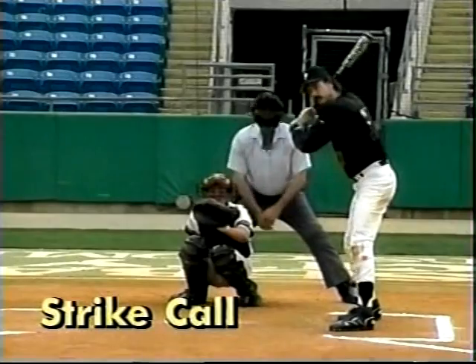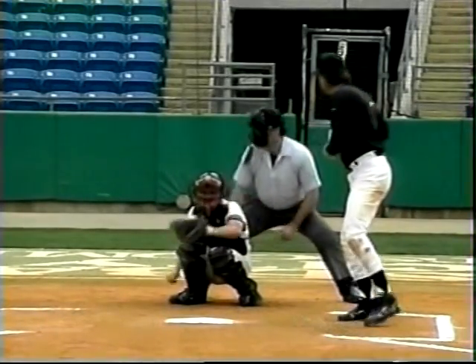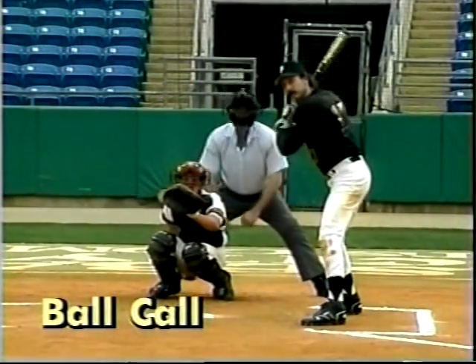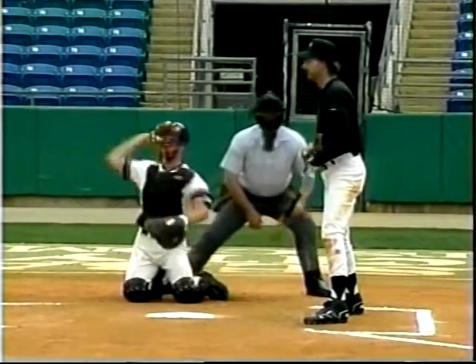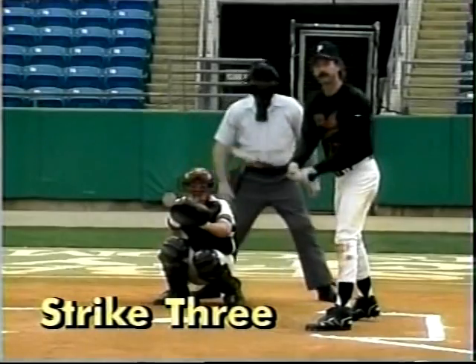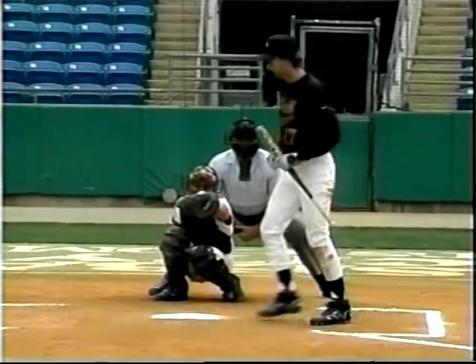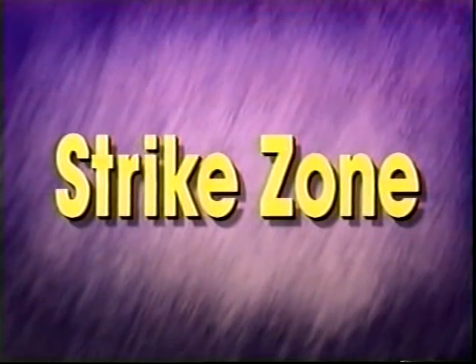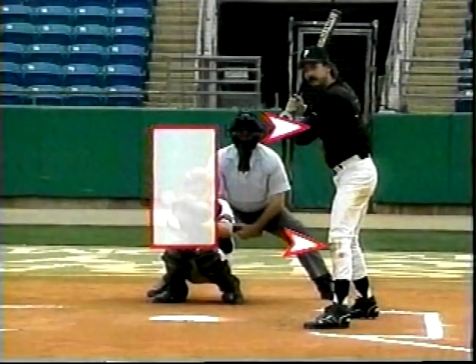Here's a demonstration of calling balls and strikes. Notice that the strike call is the same as the out call, but you yell 'strike.' On the ball call, you stay down and say 'ball.' The third strike is usually more emphatic. The strike zone is the midpoint between the top of the shoulders and the top of the pants down to the knees, and it is 17 inches wide — the width of the plate.